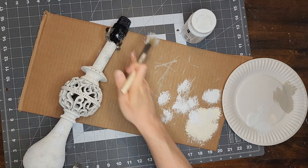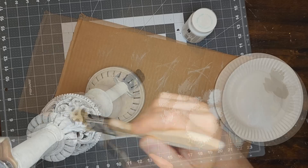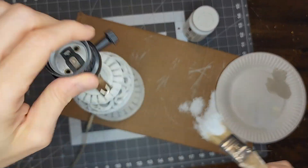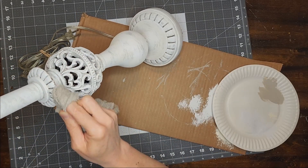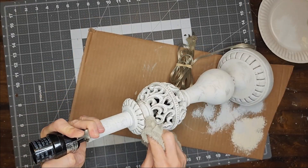The lamp style to me looks French and the aging adds that country cottage aspect to it. Now that I have all of my paint layers added, I am going to go back in with a wet cloth and wet distress the lamp just a bit, rubbing a little bit more of the paint away.